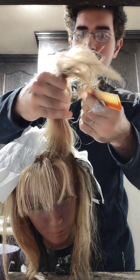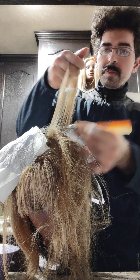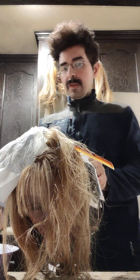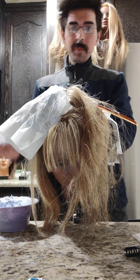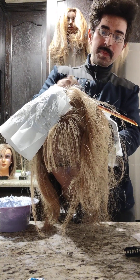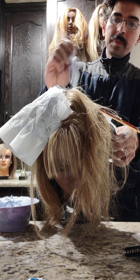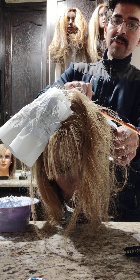I'm taking another diagonal section. You have to feather on the product like this, especially as you get closer to the top.